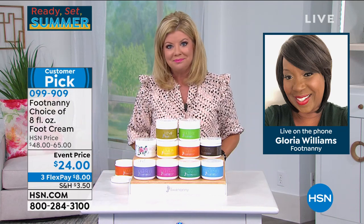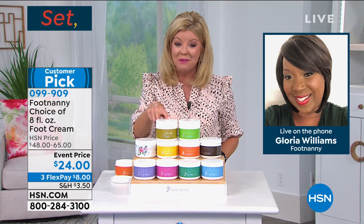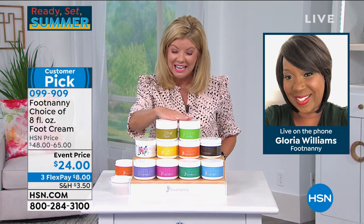Men, women, everyone — every nationality, every foot. And again, Oprah's manicurist developed this. Oprah just posted: thank goodness for the Footnanny and this cream.